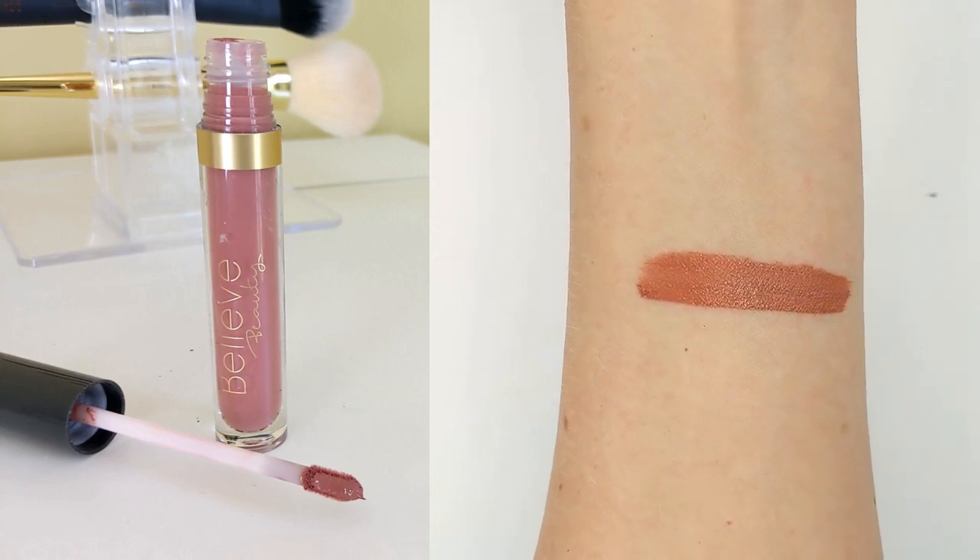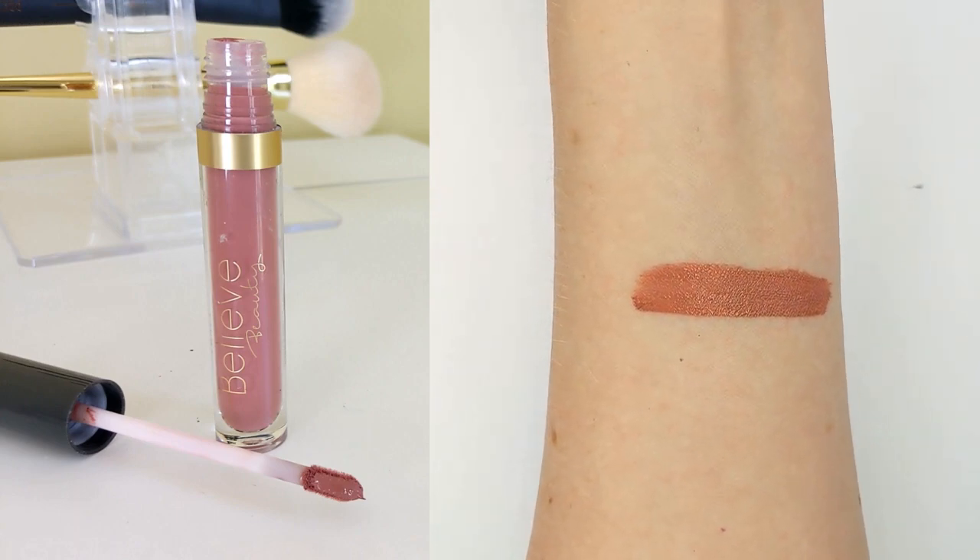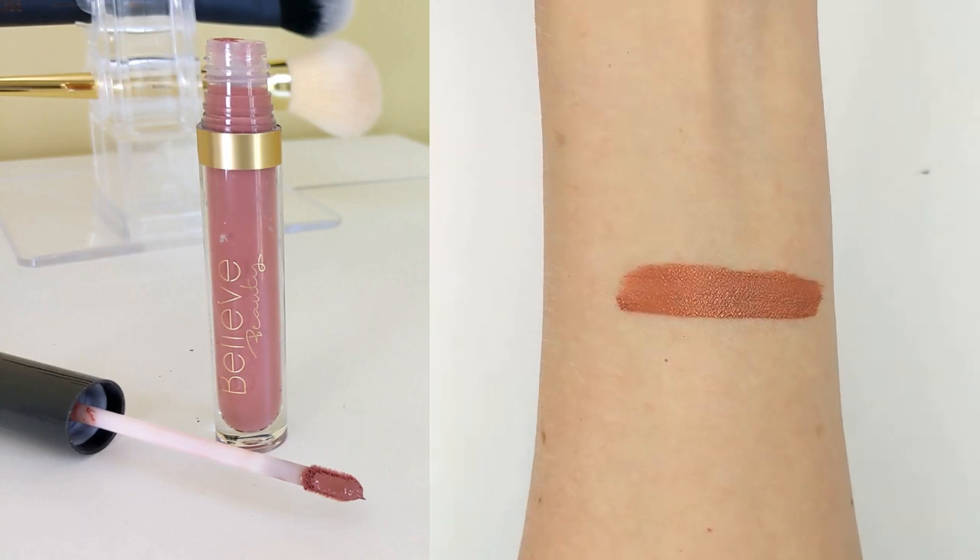Last but not least is the Velvet Matte Liquid Lip in the shade Foxy — a really pretty nude pink, sort of a Your Lips But Better color. These are $4 each. They have no scent, which is great if you're sensitive to fragrances. It has a really velvety, cushiony feel going on — a little bit of a drier formula but also very lightweight. When I say drier, I don't mean it dries your lips out — it's just not super runny or liquidy. More of a mousse-like texture that feels really nice going on, and it does not dry out my lips throughout the day, which is incredible.